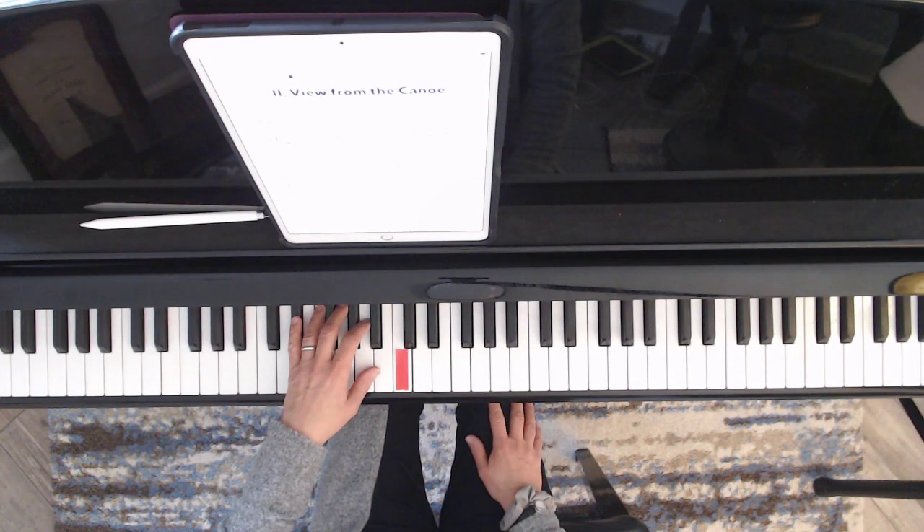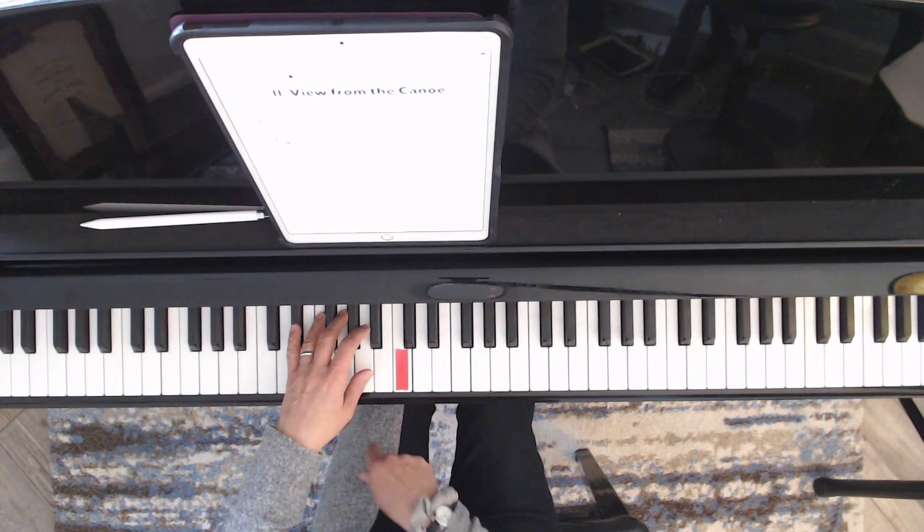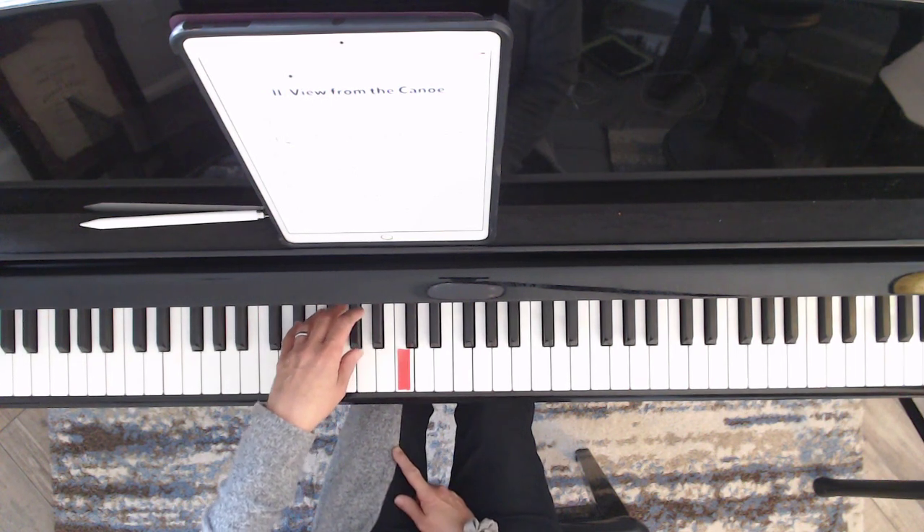I'm using the damper pedal with my right foot and the soft pedal with my left foot. Here it is again.